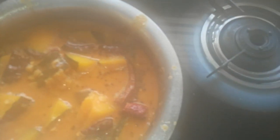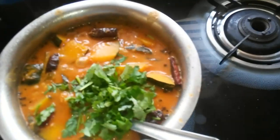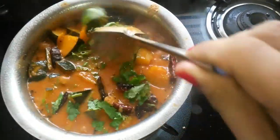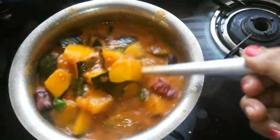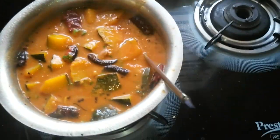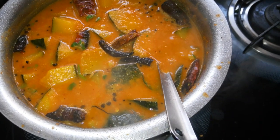Check for salt and tanginess, and add more salt or tamarind pulp if required. Garnish with freshly chopped coriander leaves and enjoy this sambar with hot rice. Like, subscribe, and share — thanks for watching!